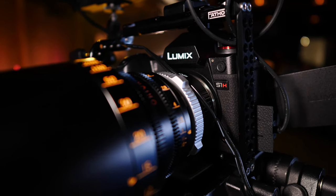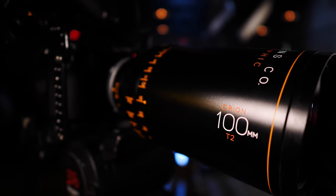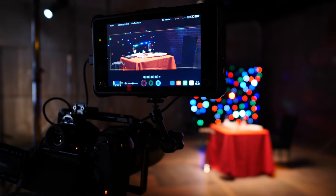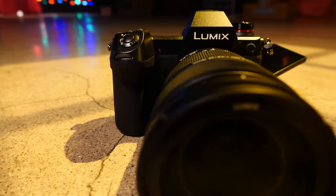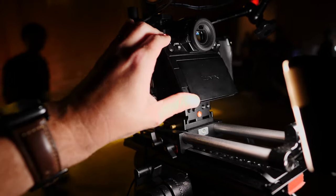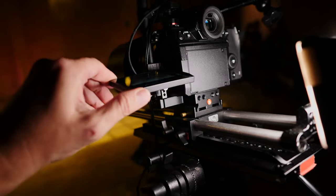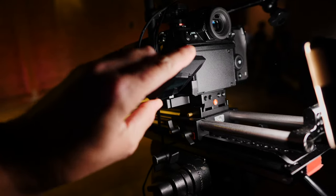Panasonic had built a series of sets to shoot with fully kitted out S1H cameras with Atlas Orion anamorphic lenses and Atomos recorders, which by the way will record raw video from the S1H in the near future. The rigs were pretty impressive, and since I know a lot of us are interested in the new tilting free-angle monitor, here's how that works.